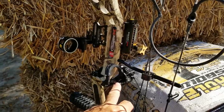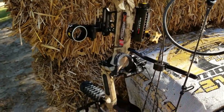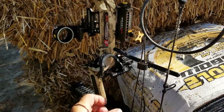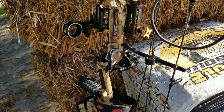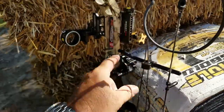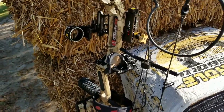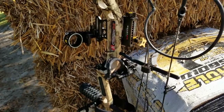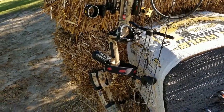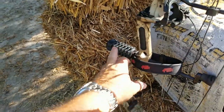The bow came with about a $10 rest, which worked well, but I replaced it with the Trophy Taker Extreme Pro drop-down rest. I'm not used to shooting a drop-down rest. I adjusted it, tuned the bow, and paper tested it — it works really well. I'm also not used to a parallel bow; I'm used to older bows. But it shoots like a Ferrari compared to others. The original stabilizer is still on there — I weighed it at six ounces.